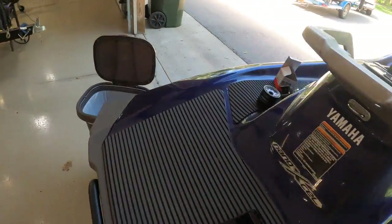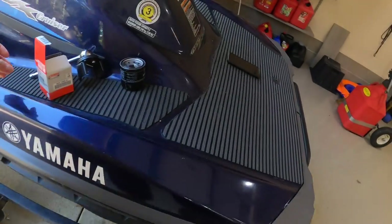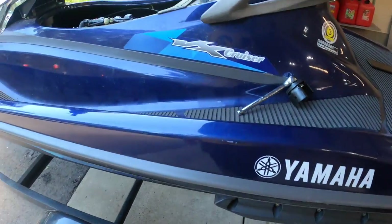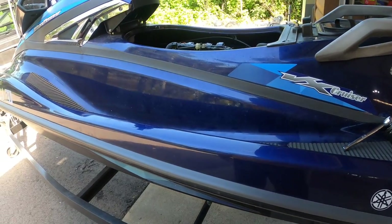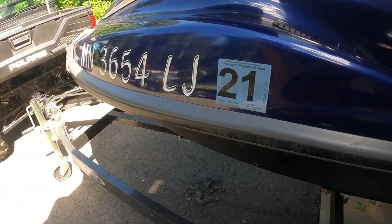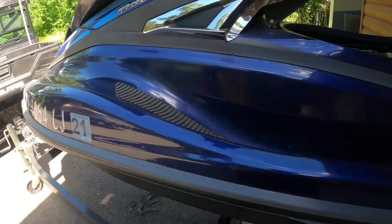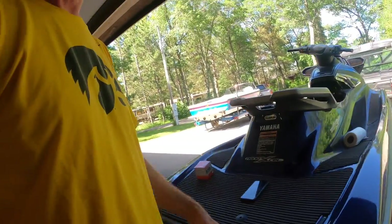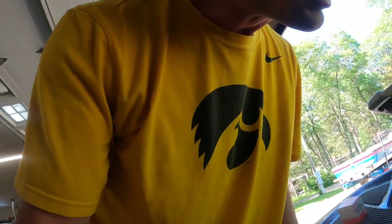Hope that was helpful. Thanks for watching — this was the Yamaha VX 1100 Cruiser 2015. We need to get re-registered before we put it in the water, so reminder: make sure your vehicles are registered, otherwise you'll get a ticket and that's not good. Thanks for watching — if it was helpful give it a thumbs up and subscribe to our channel for more outdoor adventures. We love the lake and we learn things as we go. We'll see you next time.